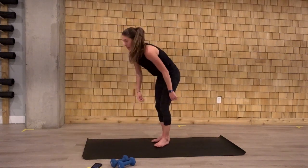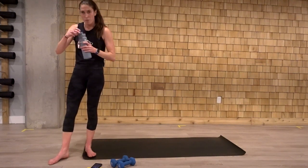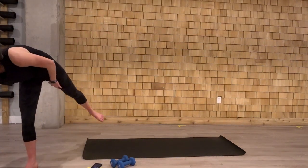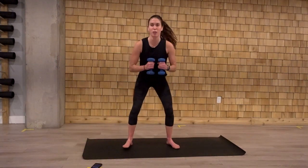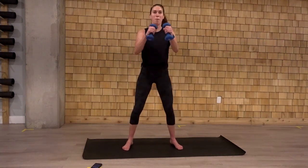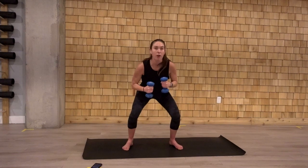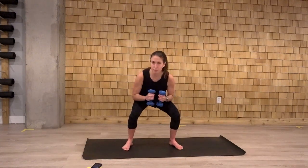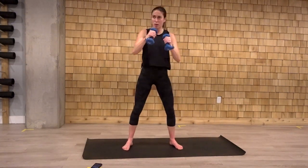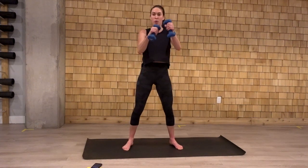Alright. Grab some water if you need here. A little break and we'll go right into it. Round two. Four, three, two. Back to our squat two punch, round two. Let's go. Two little puffs at the top. Getting that heart rate up here. One, two. Sink those hips low. Last three. Two. And one.